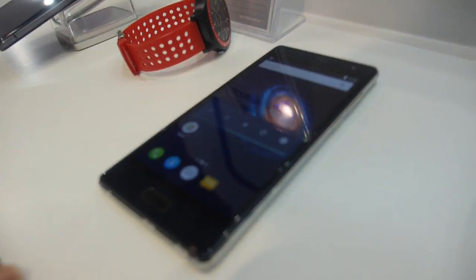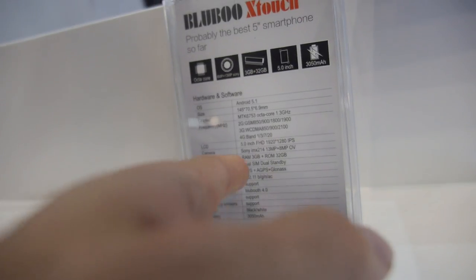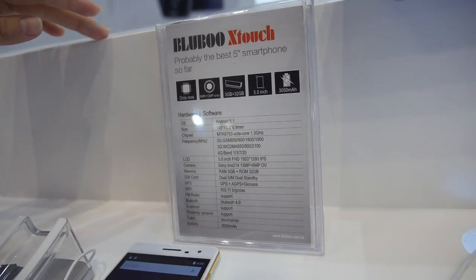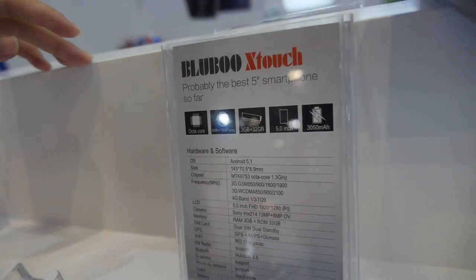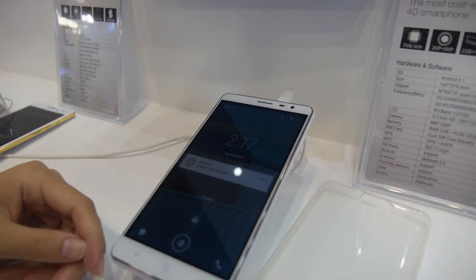And this one here has 3GB RAM and 32GB ROM. How about this one? $125.